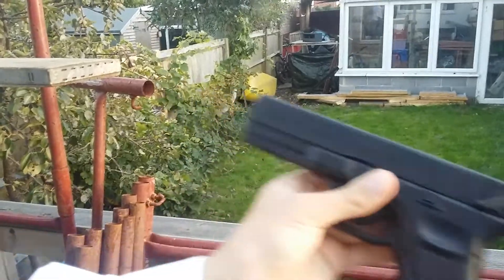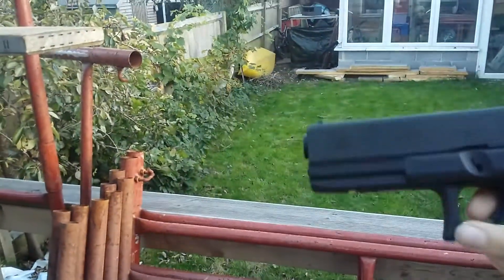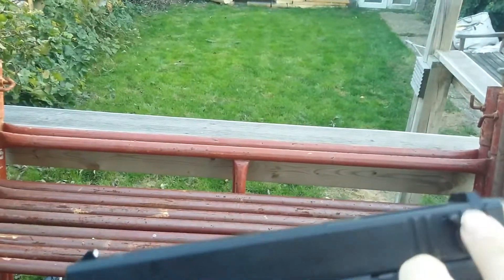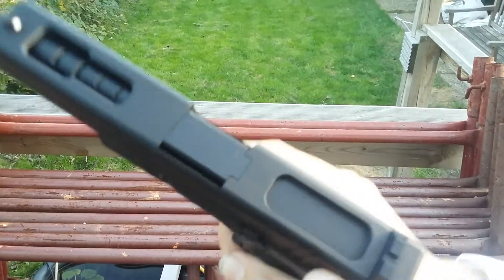One of the best features about the Glock 18C is the fact that it can go full auto and semi. We're going to start off on semi — that's up here. If you want to go fully, it's down there. So, semi.